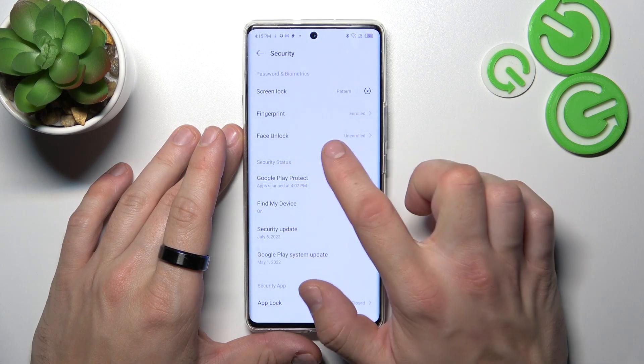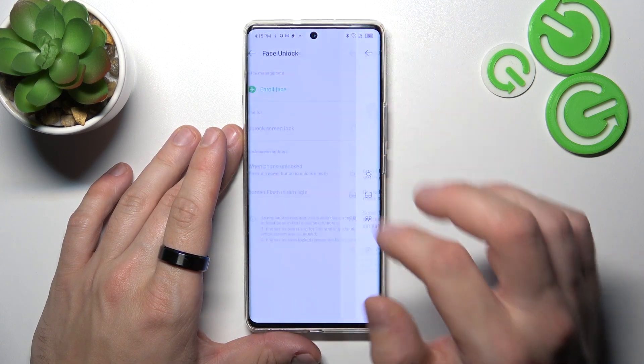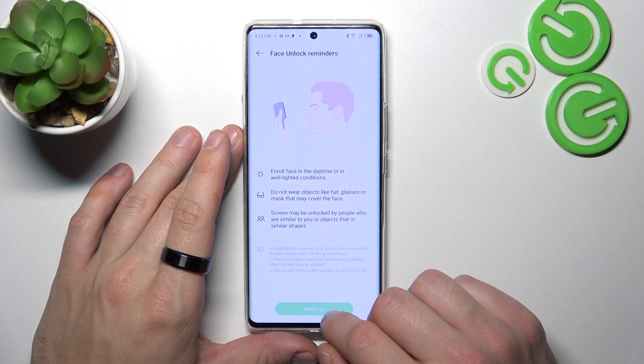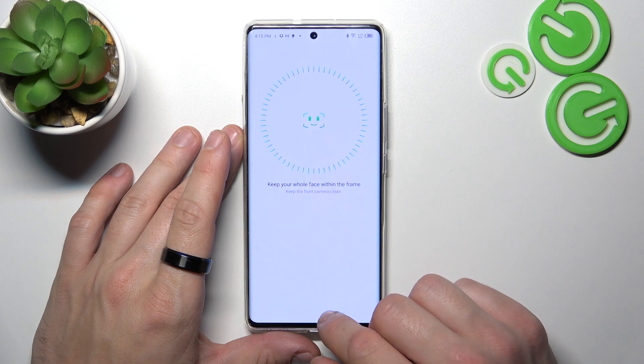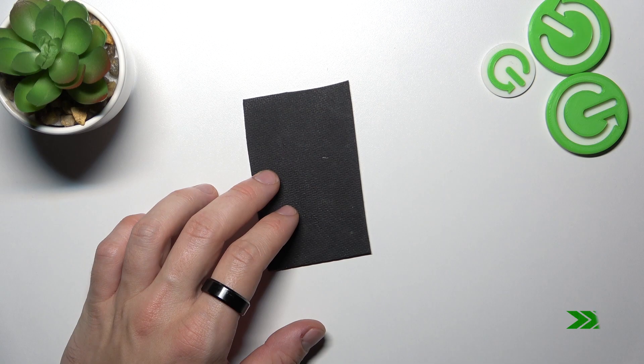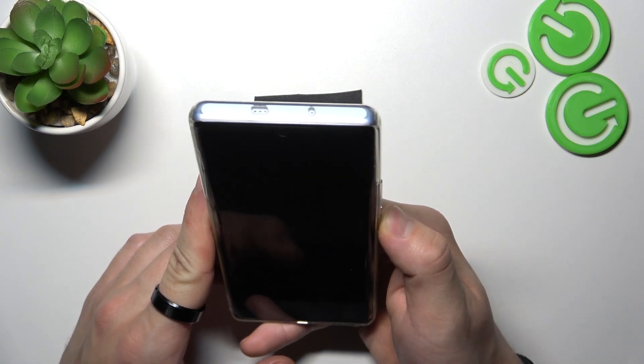In the end let's go to face unlock and enroll face. Now simply scan your face in this area. Now my face is scanned and I can use it to unlock the phone.